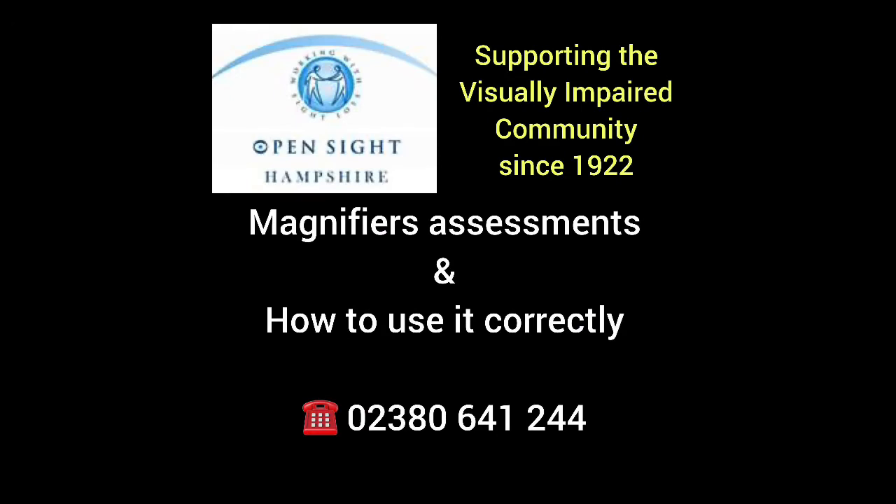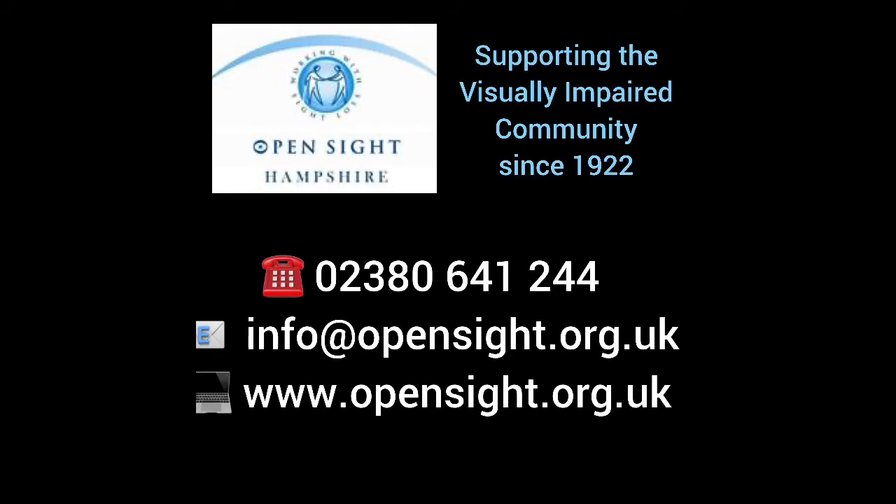Since lockdown began, we have adapted many of our services so we can continue to be there when it matters. For anyone living with a visual impairment or experiencing low vision, you can contact us on 02380 641 244, or email info@opensite.org.uk, or visit our website at opensite.org.uk.